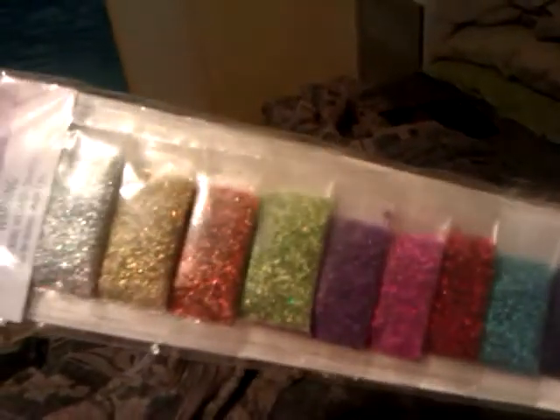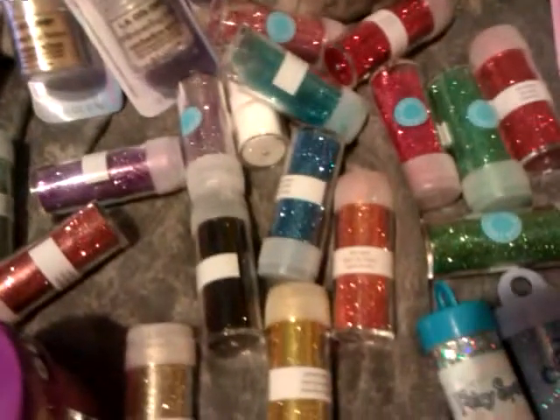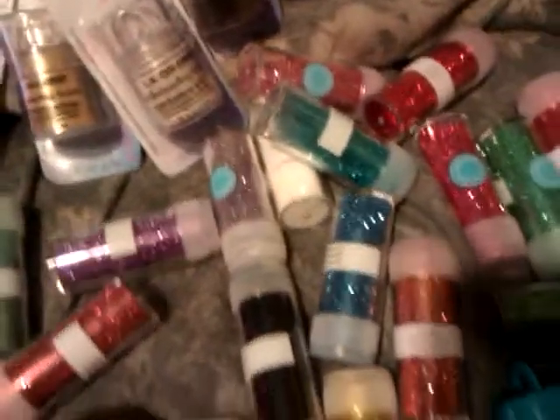This is a purple. I have some glitters in sample packs. This is just holographic glitter. I have some holographic tinsel glitter. And these ones are all fine glitters — Martha Stewart ones. I have all different colors that came in a big pack.